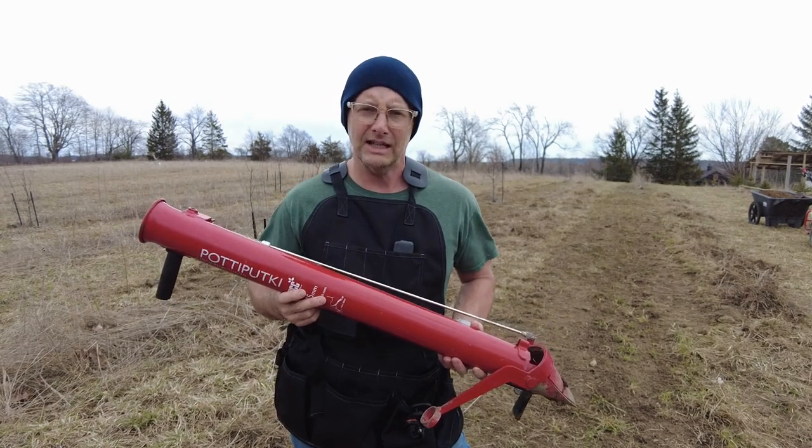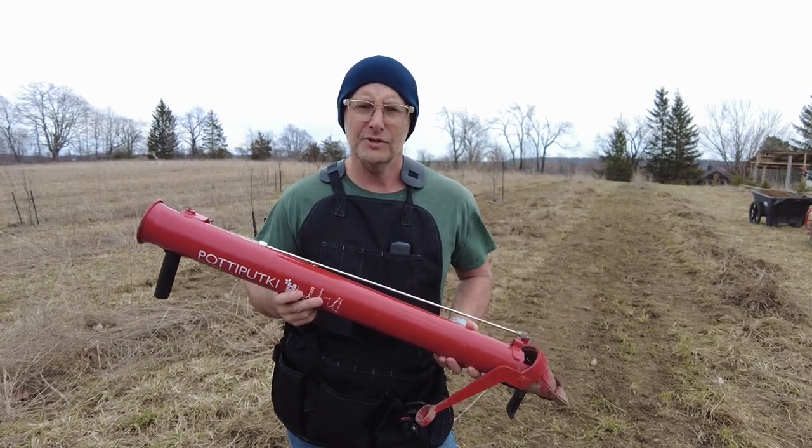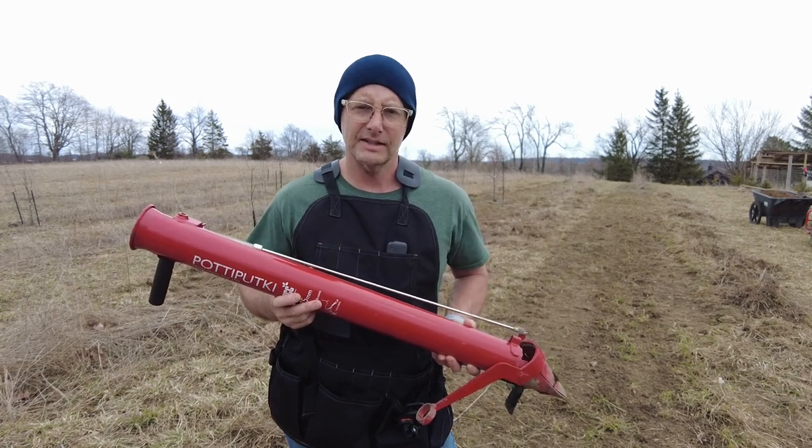I've got a bed here that I'm about to till up, add a little bit of horse manure to, and then I'm going to demonstrate the Potapuki to you. So let's give it a whirl.